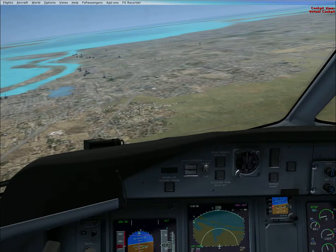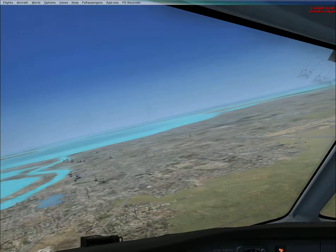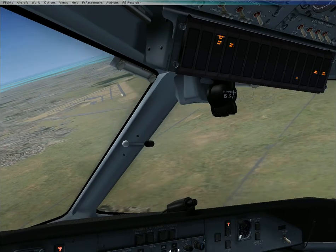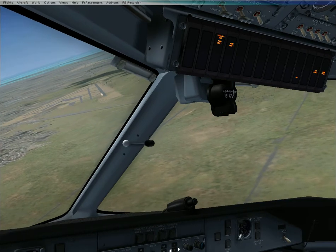Caution terrain — caution terrain. And by the way, I didn't mean Naval Air Station, I meant Cabinus. Which Cabinus is up here? Oh, okay.